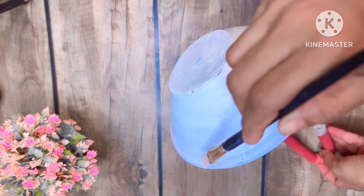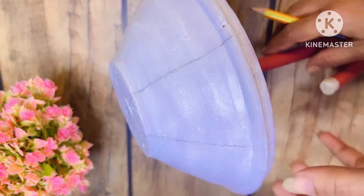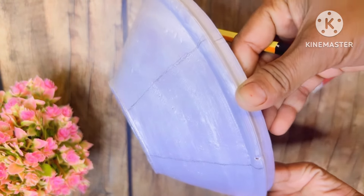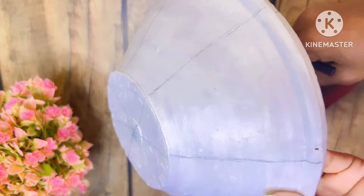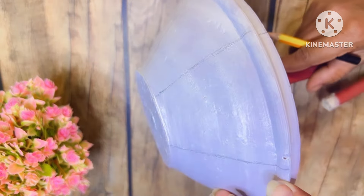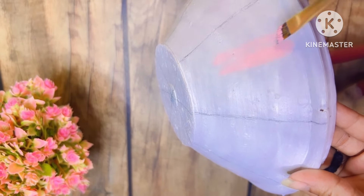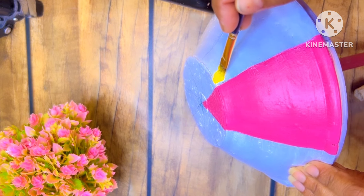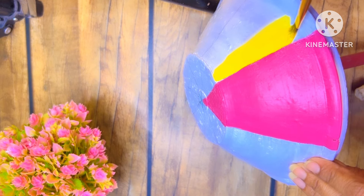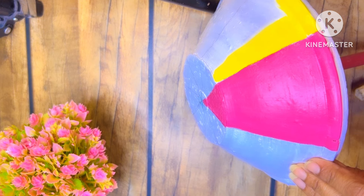Then I will dry this color and apply it. I will color it with white paint, then draw with a pencil. I will draw it with a simple line — I will draw it as an umbrella. Now I will color it with simple lines. If you want to make flowers here, you can color it as a flower. I am using pink color and then yellow color here.